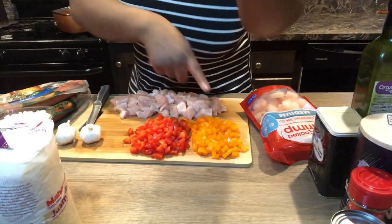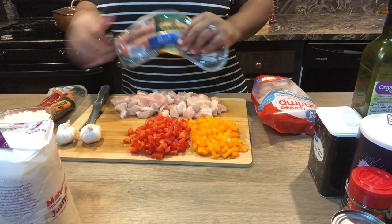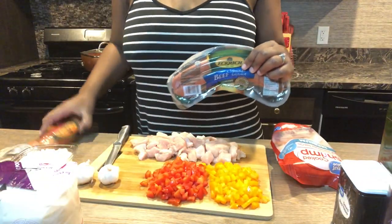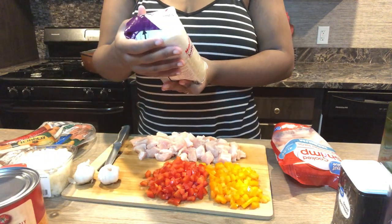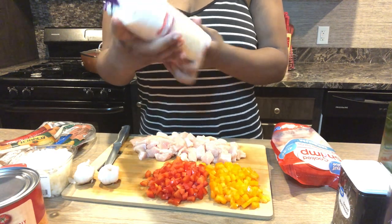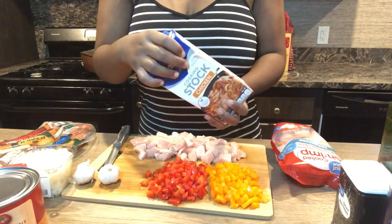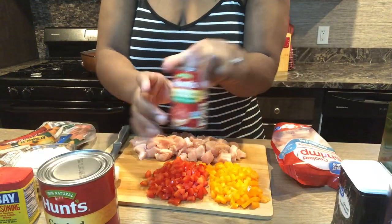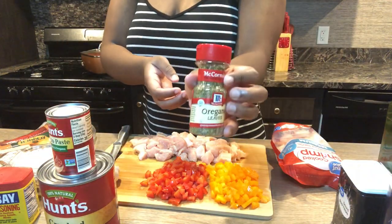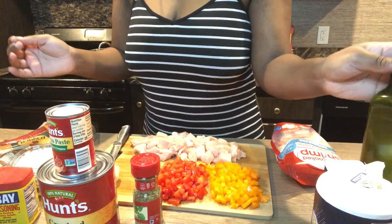I already chopped the peppers and the chicken. I have shrimp here that I'm going to clean. I also have sausages, and then I have rice — this is Mahatma jasmine long grain rice. The recipe called for long grain rice, so I got long grain rice. I also have chicken stock, Old Bay seasoning, crushed tomatoes, tomato paste, dried oregano, salt and pepper, and olive oil. That's pretty much all you're going to need for this recipe.